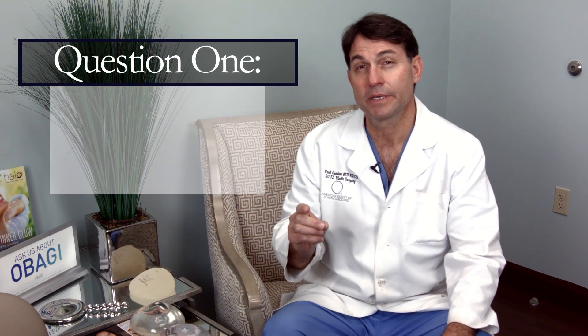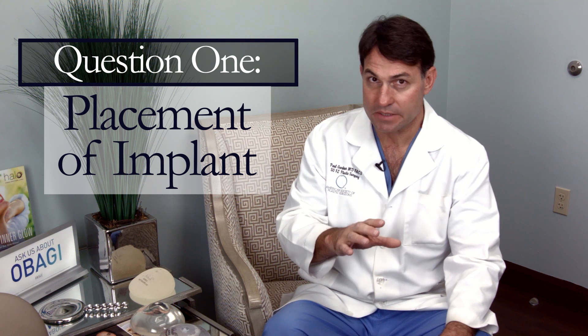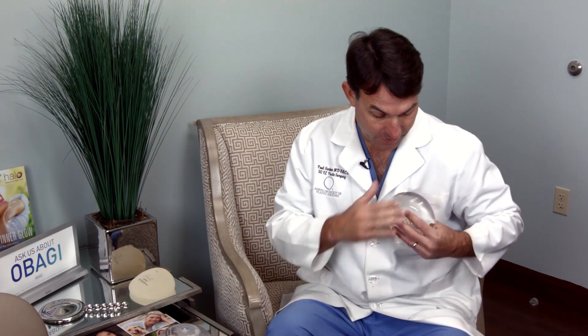You've decided you want to do a breast augmentation and you're going to see a doctor for a consultation. You want to ask three important questions. The first question is: are you going to put the implant over or under the muscle? Most doctors put the implant under the pectoralis major muscle, which helps camouflage the implant so it doesn't look as round or unnatural, and it has a protective effect to prevent scarring over the implant.